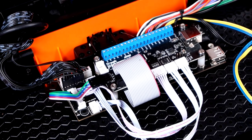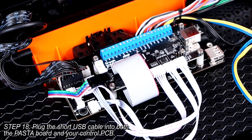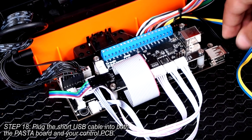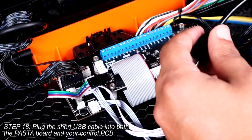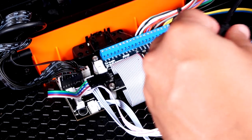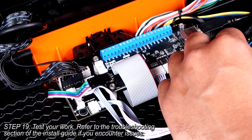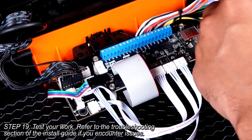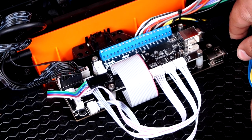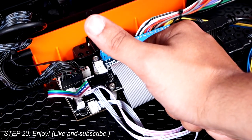You're almost finished! All that's left now is to plug both ends of the short USB cable into both boards. Once that's done, you can test your work. If you did everything right, it should work perfectly. Job well done! I know this was a bit of a shorter tutorial this time around, but I hope that it's useful to you. I hope to see you again next time! Thanks for watching and don't forget to subscribe!